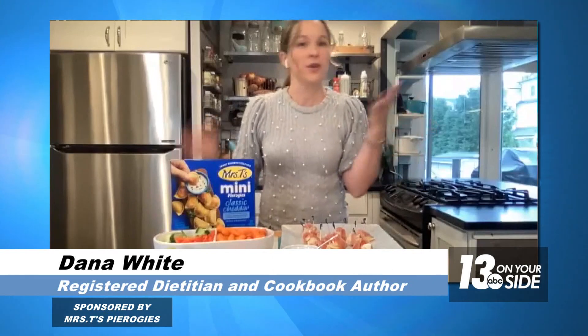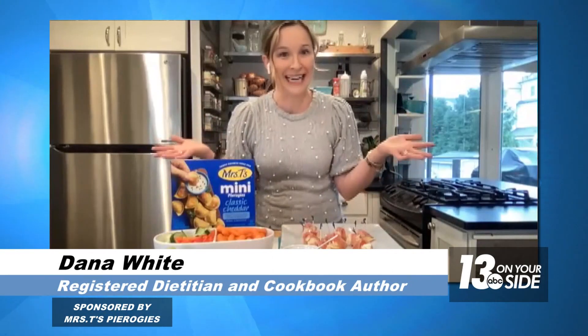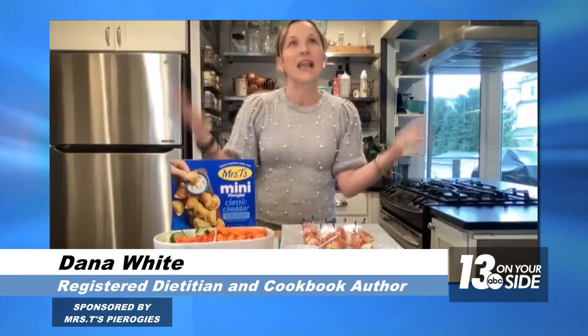What could be better than pasta pockets filled with creamy mashed potatoes and cheese? You can't go wrong right there from the beginning. What I love about Mrs. T's is that there are so many ways to use them — they're so versatile. You can grill them, sauté them, boil them, pop them in the air fryer, or even bake them. If you're looking for some fun and festive holiday inspiration, I have got some big and bold flavors to share with you.